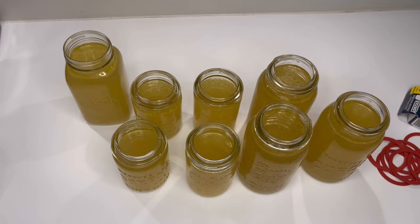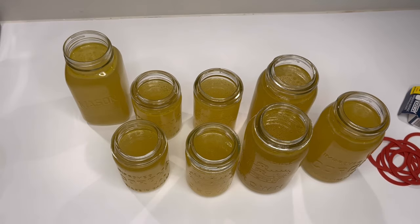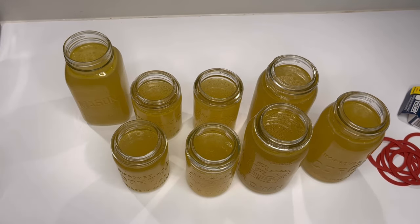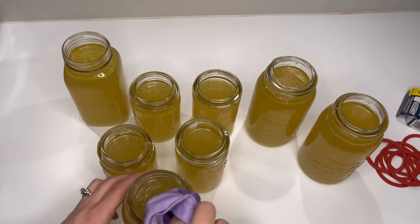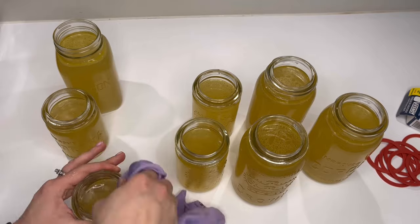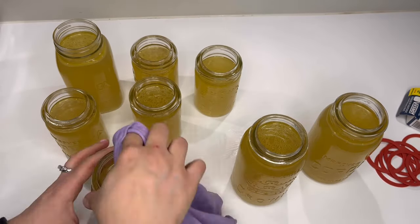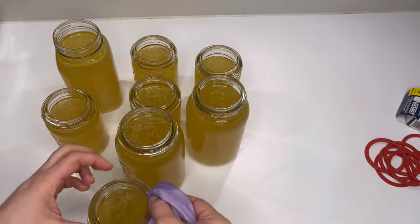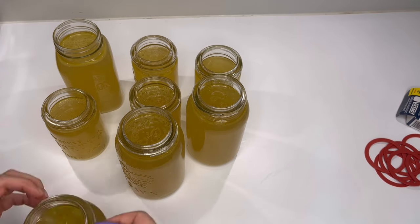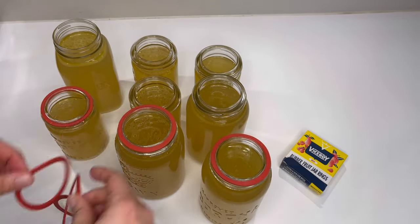We are home and now I'm going to wipe the rims off with a little bit of white vinegar on a Norwex cloth, making sure that all the grease is off those rims. I'm going to leave it for a minute or two to let the vinegar dry — the broth is hot inside anyway, so it'll dry really quickly. My theory is that if we have dry jar rims, dry rubber, dry ring, and dry lid, we have a better chance of sealing.